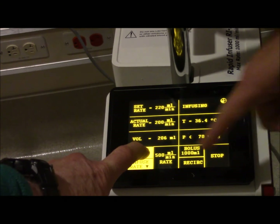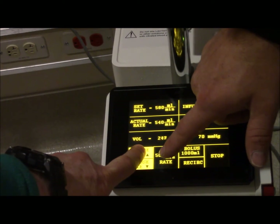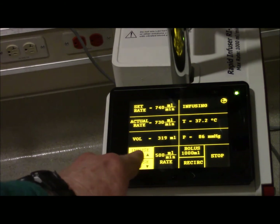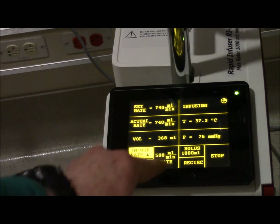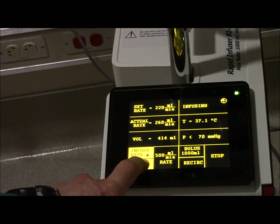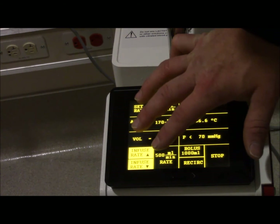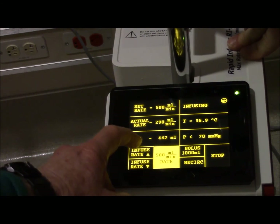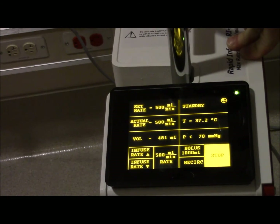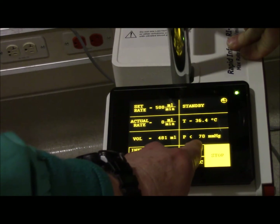Say it's at 420 now - if you want to shortcut to 500, there you go. This number here is the infuse rate; this is the set rate. This set rate number never changes - it's just a shortcut button, I call it my emergency button. These up and down arrows affect the infuse rate, not the set rate. So if you want to infuse at 500, do this. If you want something less or greater, you can use the arrows, or bolus at 1000.